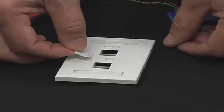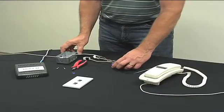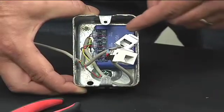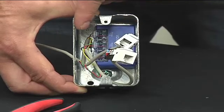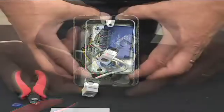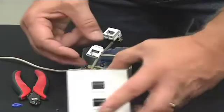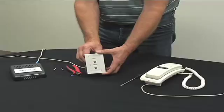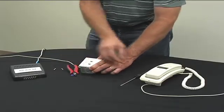Peel off and stick the ComTest splitter label to the front of the faceplate. Carefully place the NID-01V inside of the electrical box, ensuring none of the wires are kinked or crushed, and reconnect any other phone runs. Attach the wired data jacks to the faceplate, and fasten the faceplate to the wired electrical box using the screws included with the faceplate.